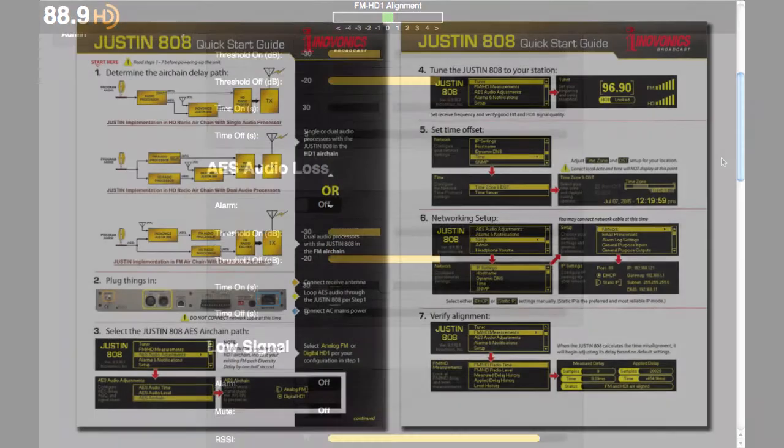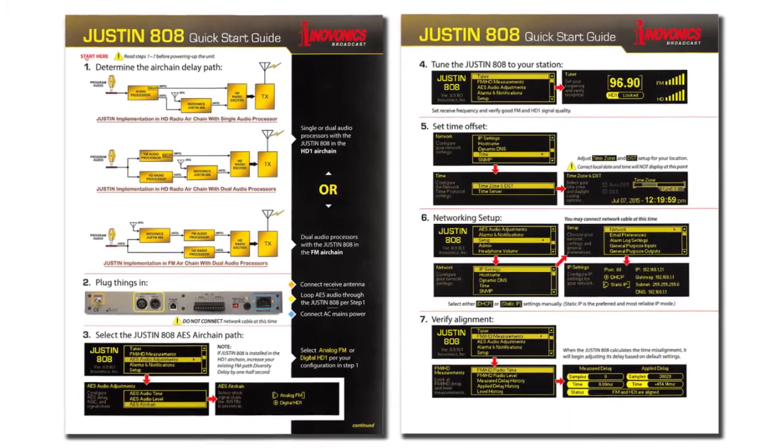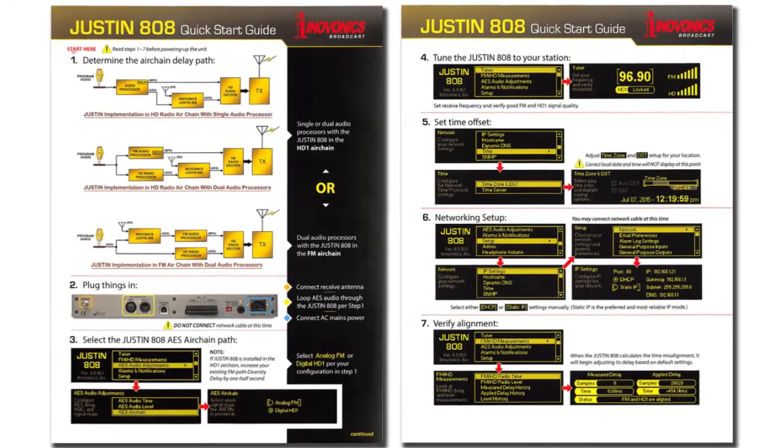The Justin 808 comes complete with an easy-to-follow quick start guide to get you up and running quickly, along with a printed installation and user guide to provide in-depth knowledge of the product.